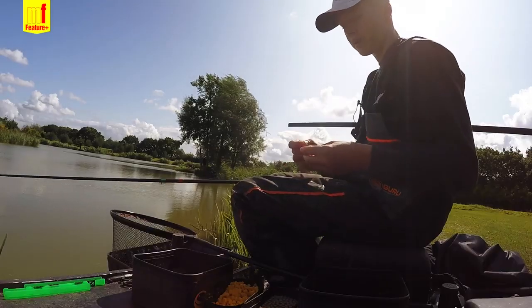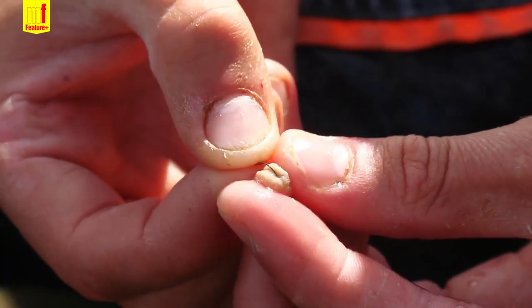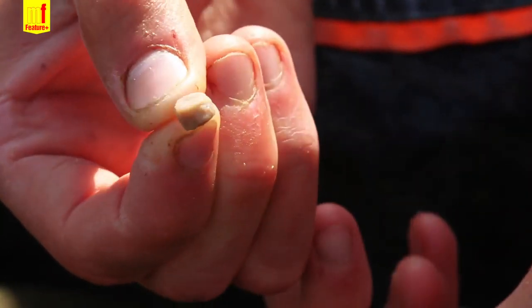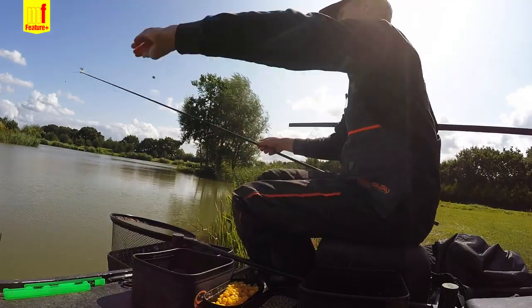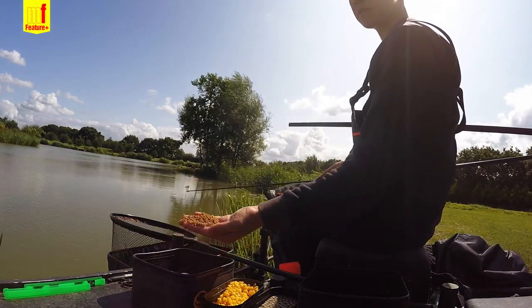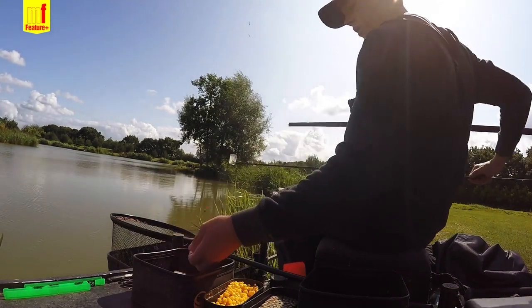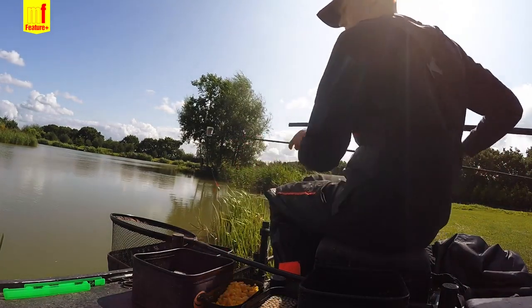I'll show you how to hook the expanders through the barrel on the side and then just roll it on like that. I've just been fishing, feeding a mixture of F1 Sweet and XO carp pellets — dynamite bait — just filling the pot and tapping them in loose.